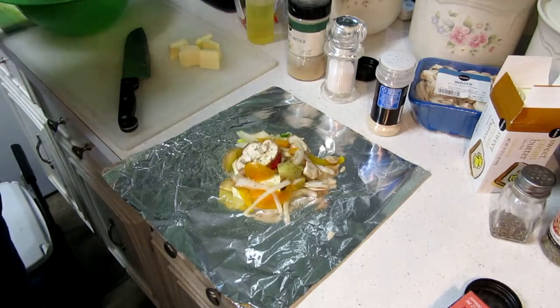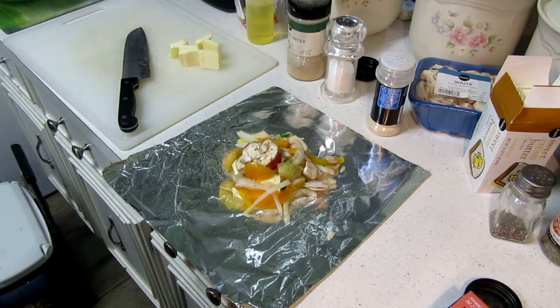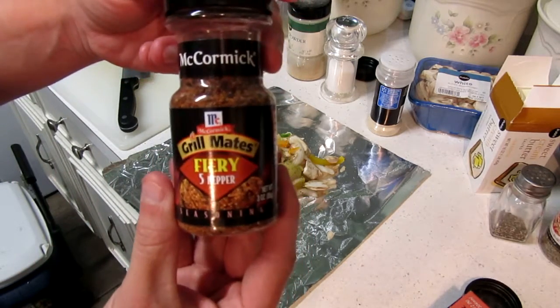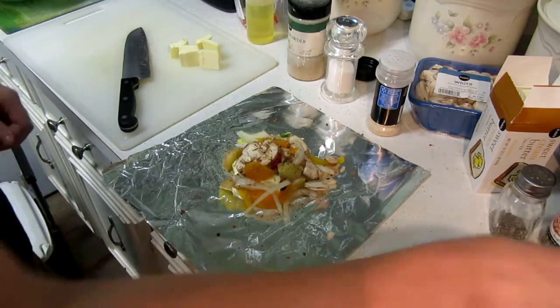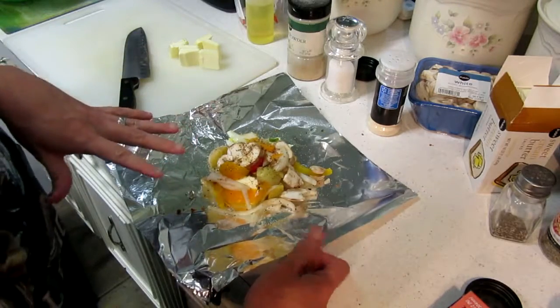This is the recipe I was taught while I was in the Navy and I use it a lot. If you want to get adventurous, you can use a little bit of Everglades rub or even cactus dust if you want a barbecue flavor. I love Everglades seasoning. Another option if you want to spice it up is McCormick's fiery five pepper — I'm going to add that to this one. Sarah doesn't like that flavor because she doesn't like her tongue burning, but it's completely your preference. Add whatever spices you want.